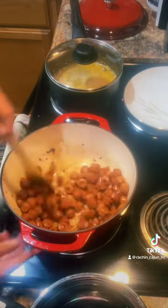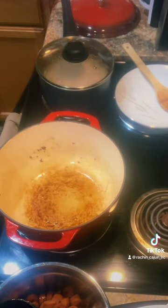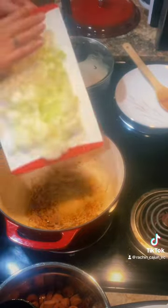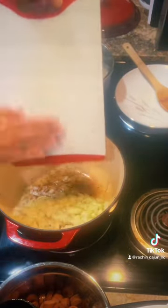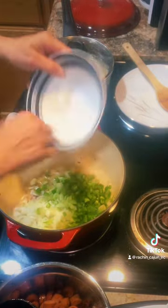I'm going to take all the hot dogs out. A little bit of oil in there for my onions and bell pepper. I also had a little bit of frozen celery, so I'm throwing that in too — onions, bell pepper, and celery all in the pot.